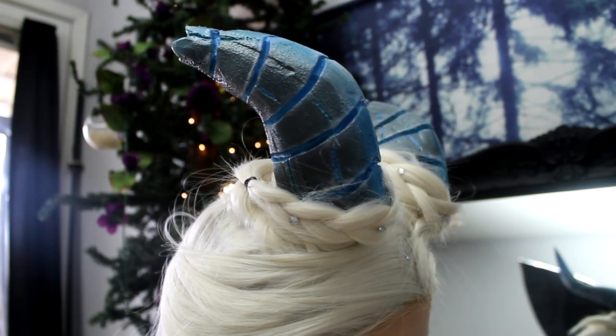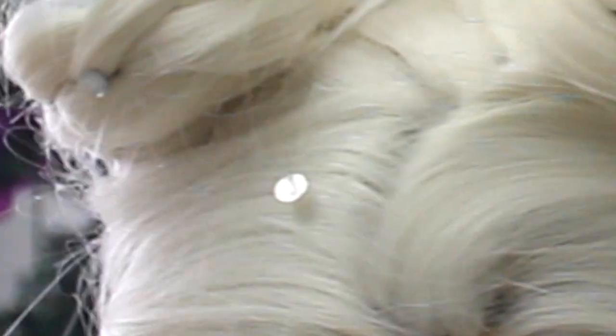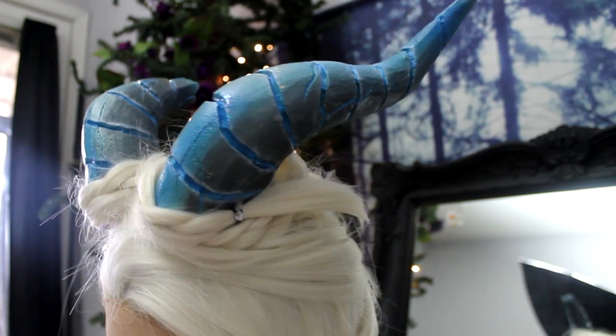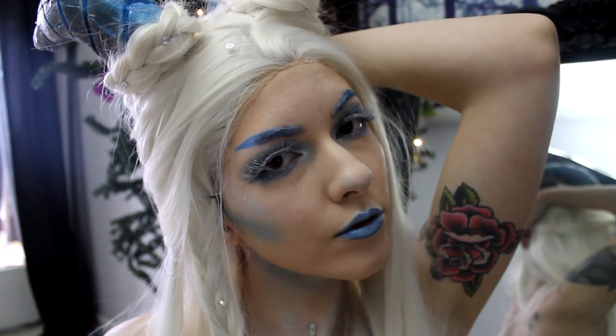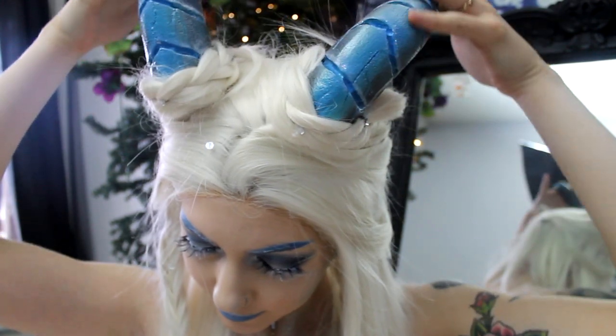Hi friends. Ignore how you can see the hairline on this wig — this was after the shoot and my wig was slipping off my head. Here's a little video showing how I made the horns and the corset and how I styled the wig for that ice demon cosplay, which you probably saw photos of on my Instagram.